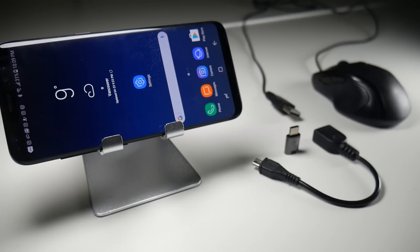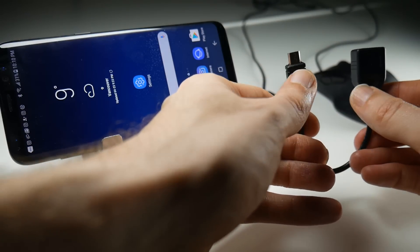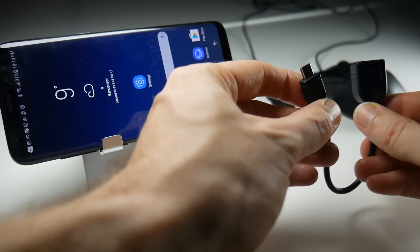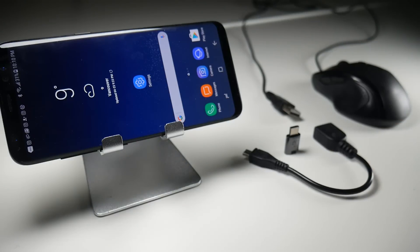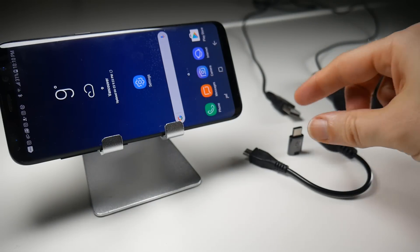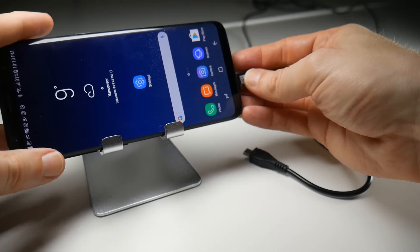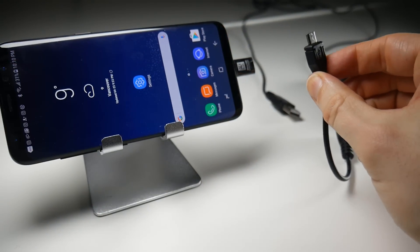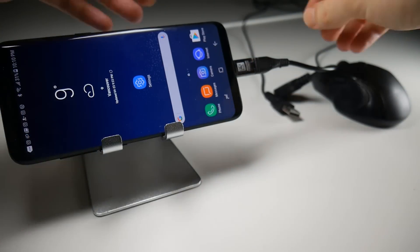Being an experienced Android user, I often use one of these — a USB On-The-Go cable — and what it does is allow you to plug in peripherals such as mice and indeed hard drives into your Android device through the micro USB connector. But the Galaxy S8 doesn't have one of those anymore; it has a USB Type-C. So I thought what I'd need is the USB Type-C connector adapter in order to plug this into my Galaxy S8 and then plug the USB OTG cable into that connector, followed by the peripheral itself.